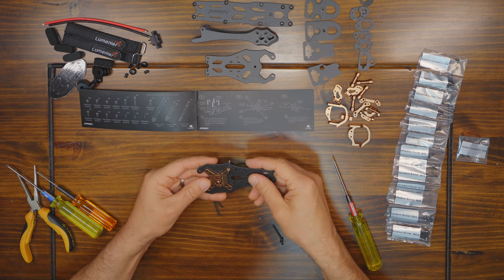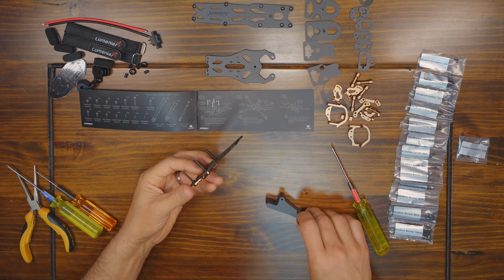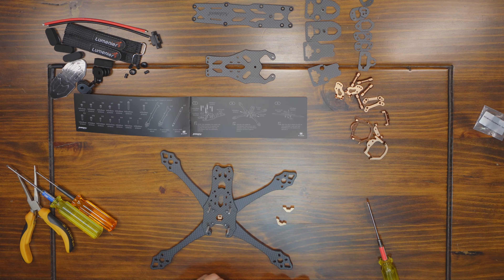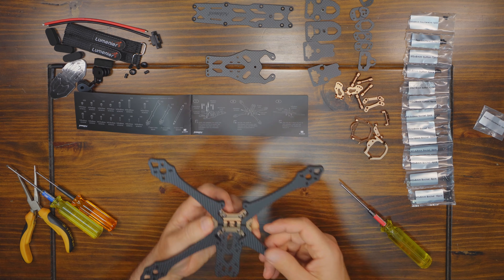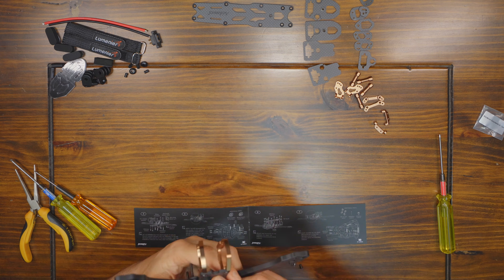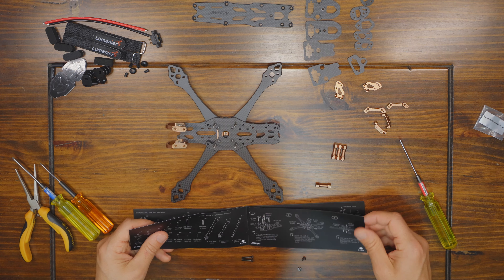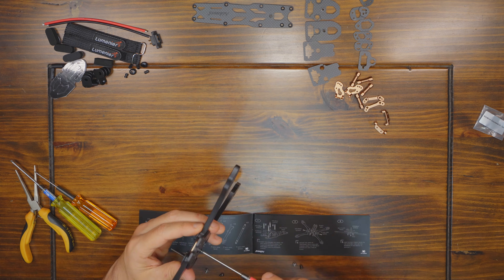All right you guys, it's build time. I realize that you can't see all the details on a time lapse, but I'm going to give you guys some close-up shots in just a minute. I know an electric driver would make this process much faster, but I love my hand tools — I just like to hand tighten to the exact torque that I want. I'm not in a hurry. Drone building time is my happy time.